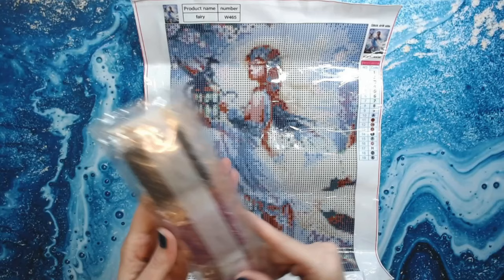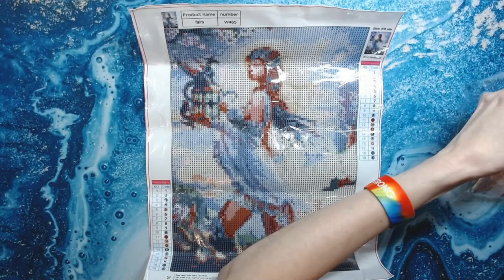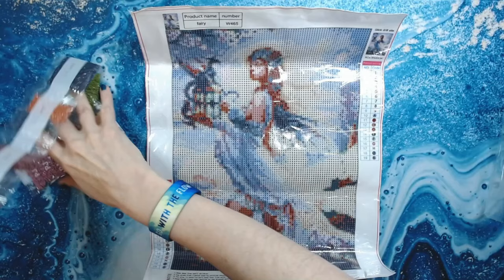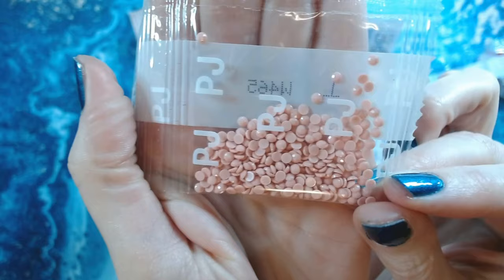This is a round drill kit. Now these drills are going to be good, and let me tell you why — I noticed right off the bat they have PJ on the back of them. See that PJ? And that's usually a sign of a good drill.